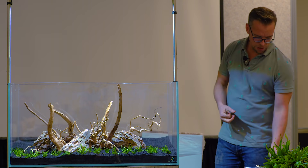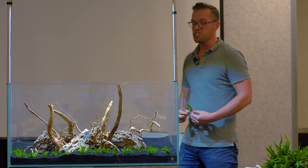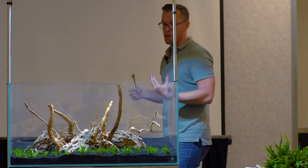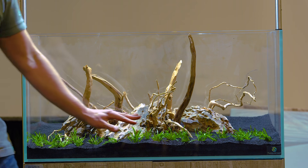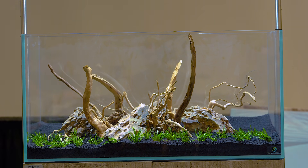This is Liliopsis braziliensis - it's an easy carpeting plant. It will benefit from CO2 injection, like all plants will. It's a slow grower, but eventually it will send out runners and pop up new leaves. This will form a really nice lawn, a really nice solid carpet, hopefully.